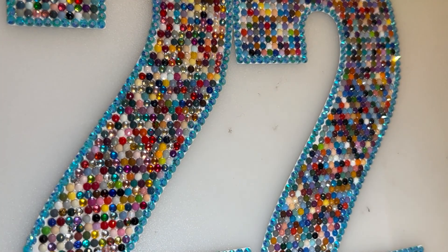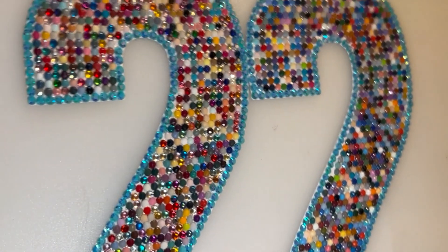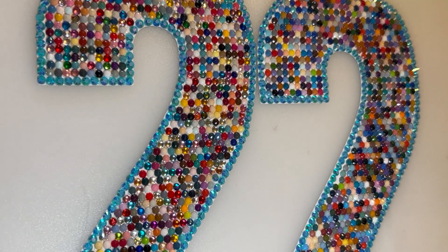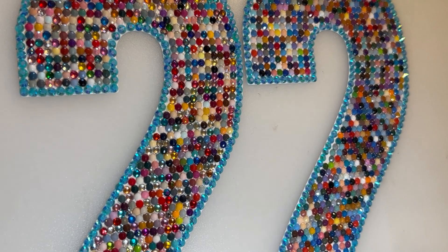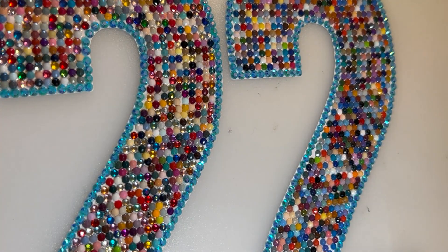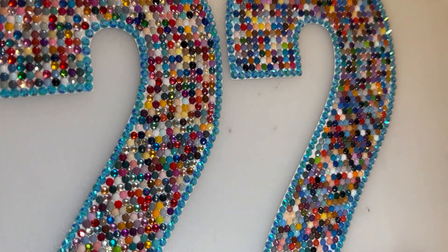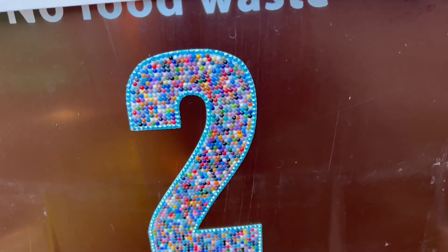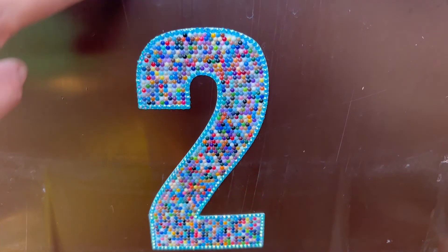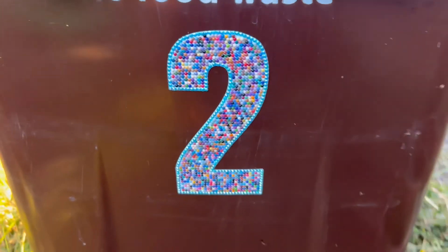I'm going to go put these on the bins now and I'll also show you my number two - I think that was my very first spares project. I did my house number in spare drills. I've got a piece of paper covering up the town I live in because I don't want the whole world to know - but here's number two on my old bin.